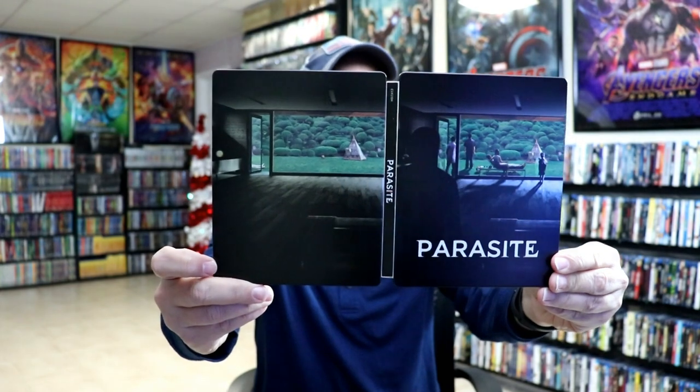We do have some nice looking inside artwork as you can see here. Overall this is a really nice looking steelbook. I've gone ahead and placed this steelbook inside a protective bag, which will help keep it from getting scuffed up on the shelf against other steelbooks. I do have an affiliate link below if you'd like to check out where I purchase these bags off of Amazon.